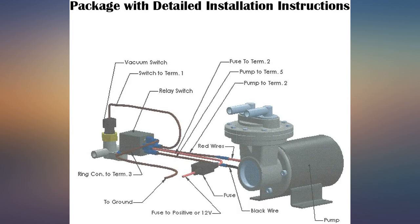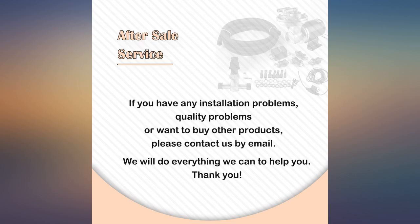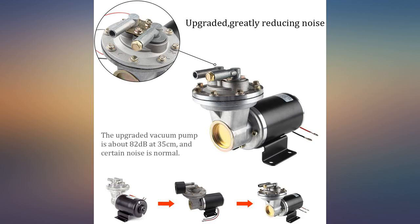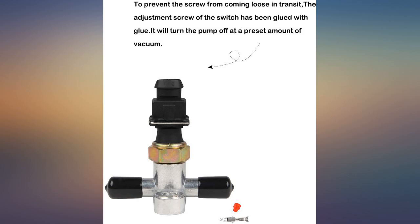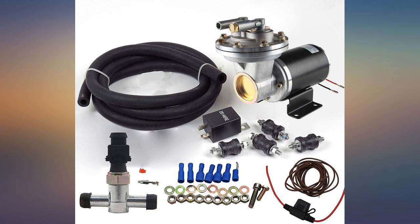Good price, product is as advertised. It's a little loud but I expected that. Came with everything needed for the installation. Used this kit to replace the vacuum pump mounted to the back of my alternator on a 2003 Hyundai. The original pump was discontinued by the manufacturer. Installed the pump in a small toolbox outside, exactly as the instructions tell you to. The brakes never worked so good on this truck.